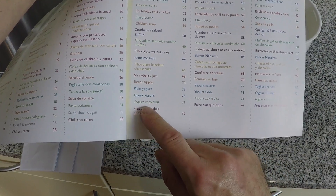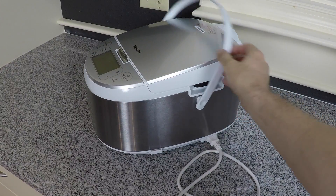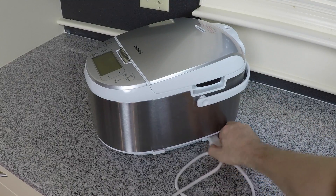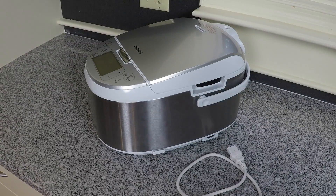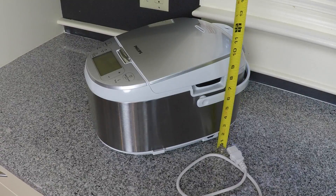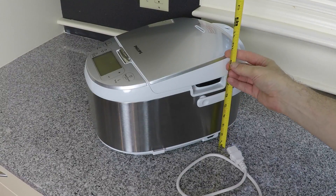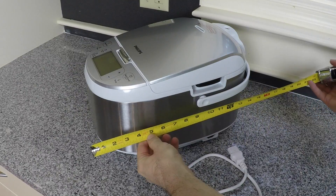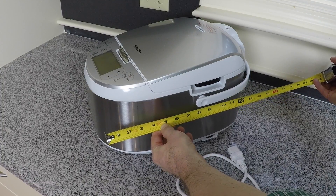Here's the side view of the Multicooker. It comes with a convenient carrying handle and a detachable power cord. Just so you can get an idea of the basic size: holding up a measuring tape, it's about 9 inches high, maybe 14 to 15 inches deep, and maybe 10 or 11 inches in width.